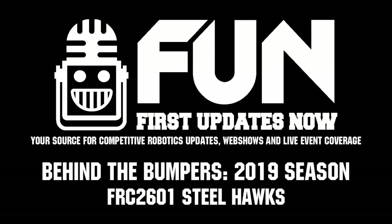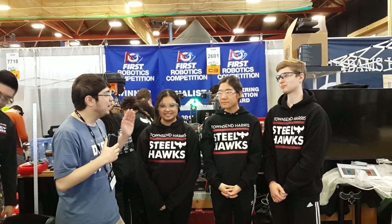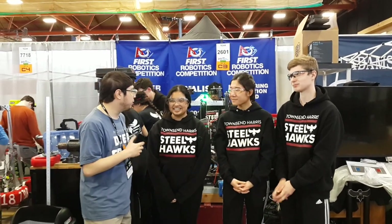Hi, I'm Howard. We're here at the Hudson Valley Regional with team 2601. This is Sarah, Alex, and Courtney. So guys, tell me a little bit about your robot.